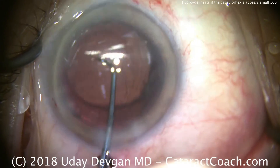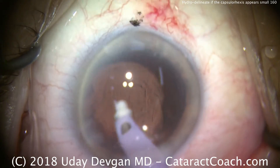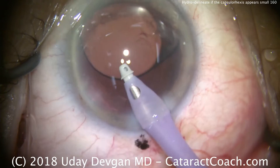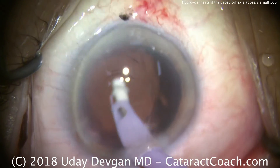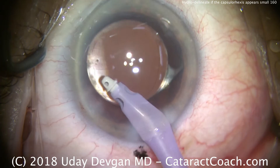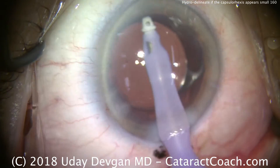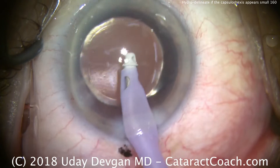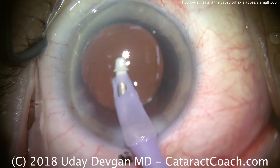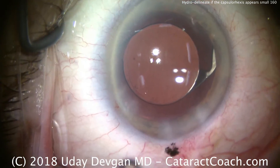As we discussed in a video from a couple weeks ago about capsulorhexis size, we don't want to use the iris diameter or pupil dilation to judge rhexis size, because that can vary — large eyes, small eyes, large white-to-white, small white-to-white, big dilation, small dilation can all throw it off. Now we can see quite clearly there's the overlap of the rhexis on top of the optic, and that looks like just about a five millimeter capsulorhexis — ideal. The only reason it looked small earlier is the patient has a large white-to-white measurement and a large nucleus diameter.